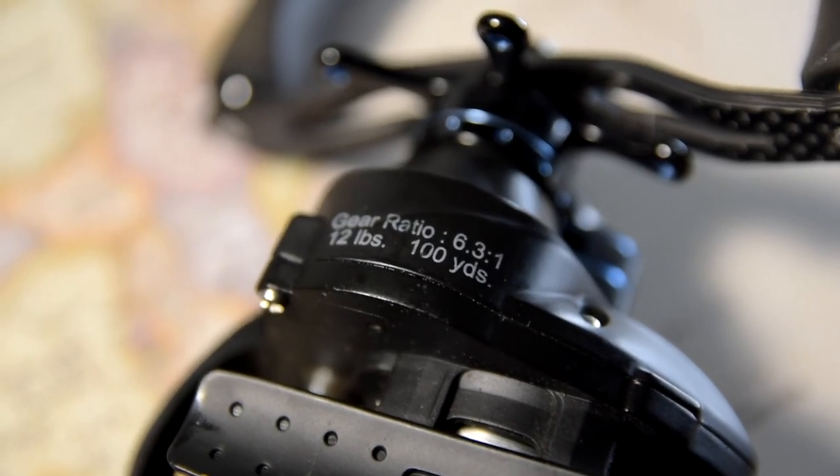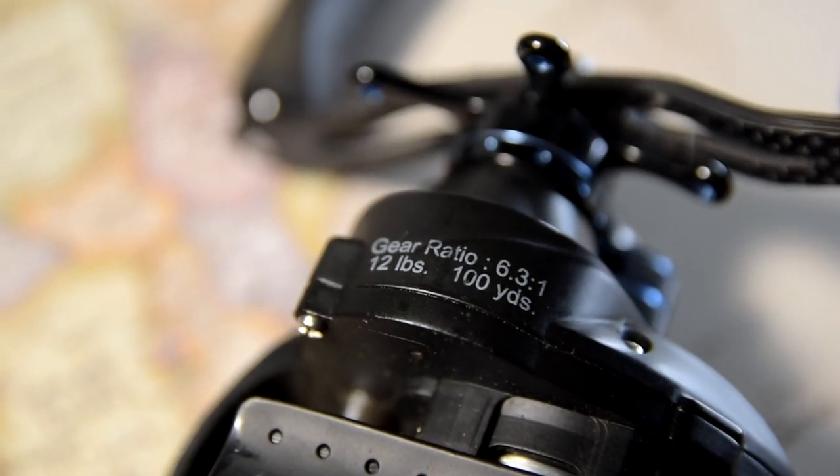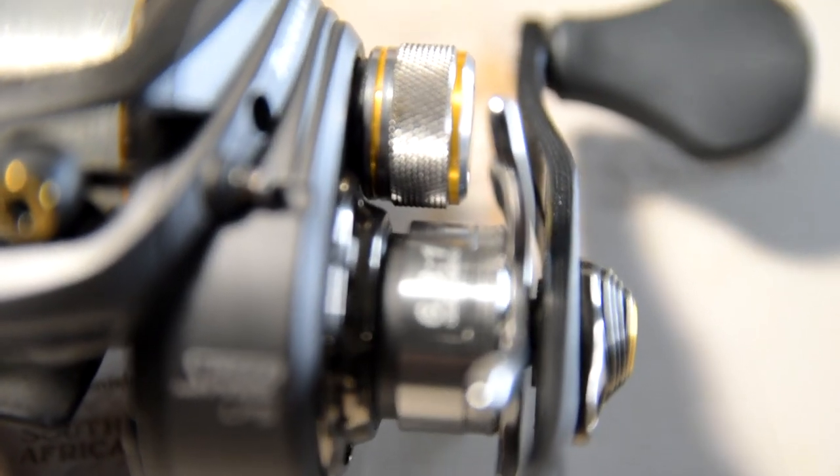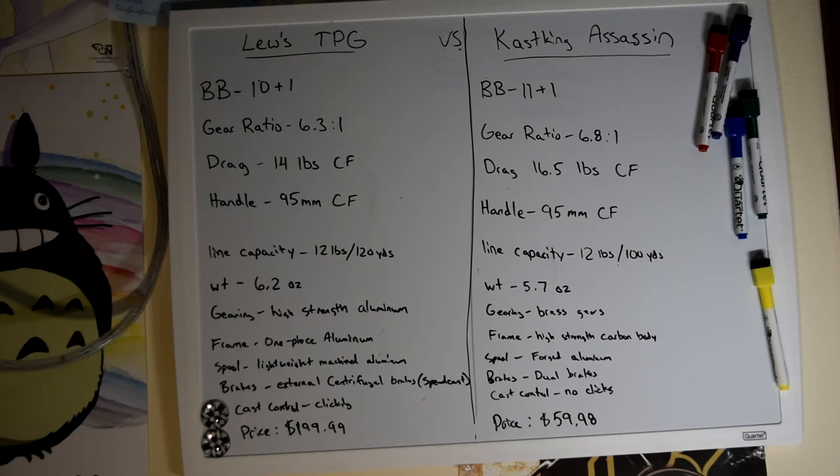The Tournament Pro G has a 6.3:1 gear ratio, which is good for cranking. The Cast King Assassin has a gear ratio of 6.8:1, which should be good for cranking too, and maybe some spinnerbaits.